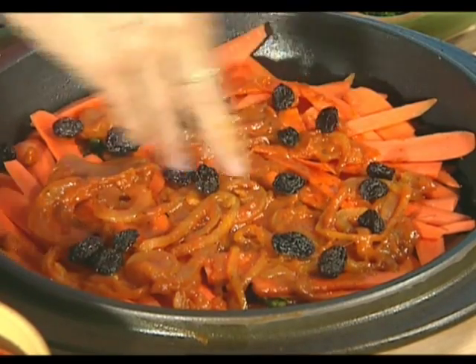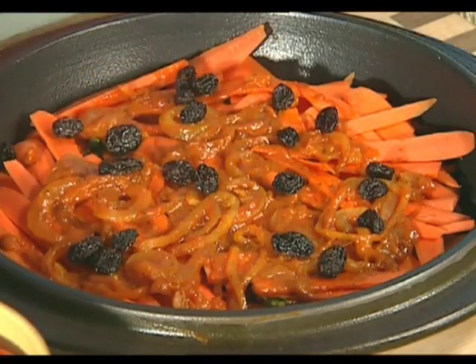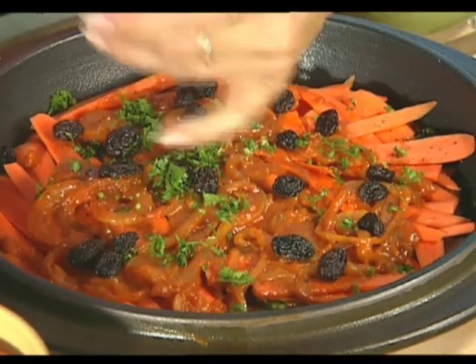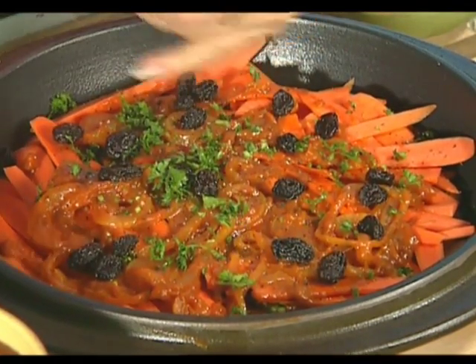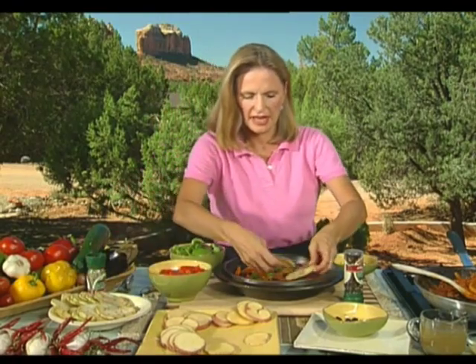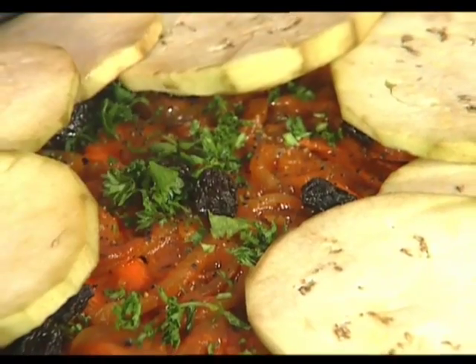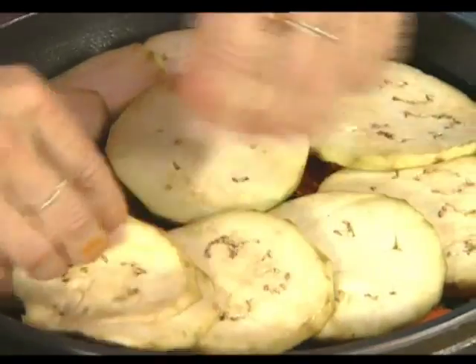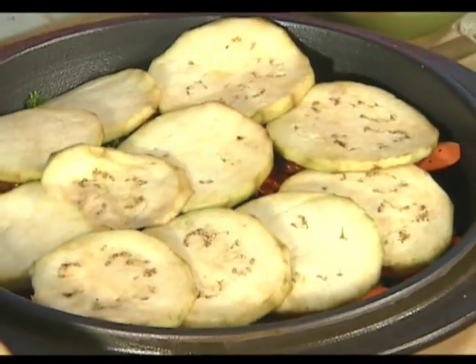Again, some pepper and parsley. The salt is already in the mixture with the tomato paste. Now we have a layer of eggplant — this has already been sweated with a little bit of salt on it, skin removed. Just one layer, about a quarter to a third of an inch thick.